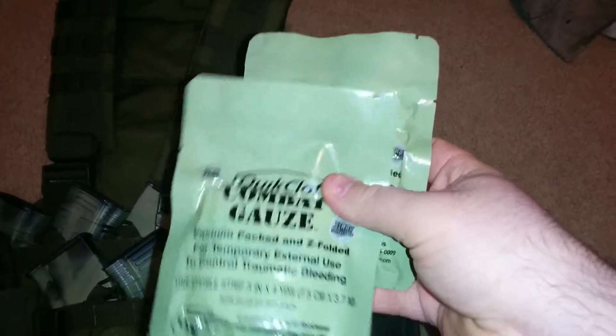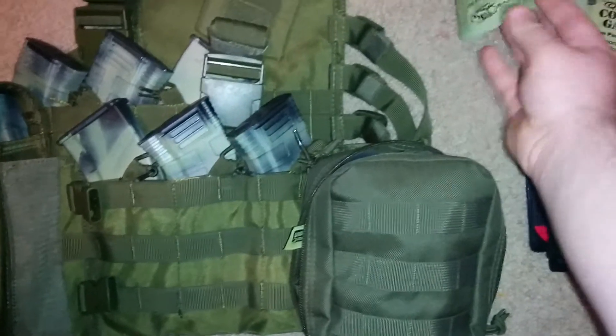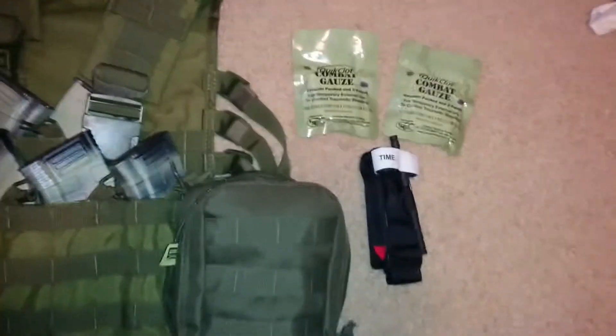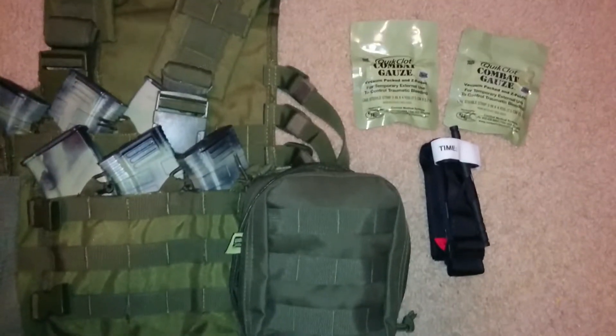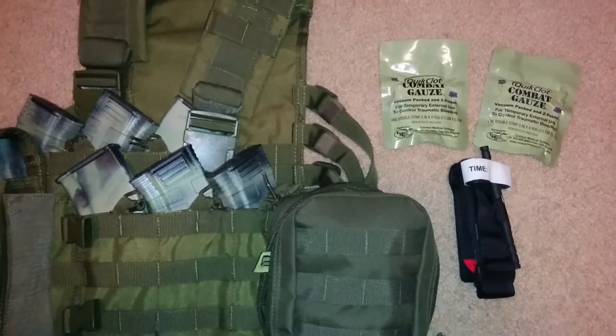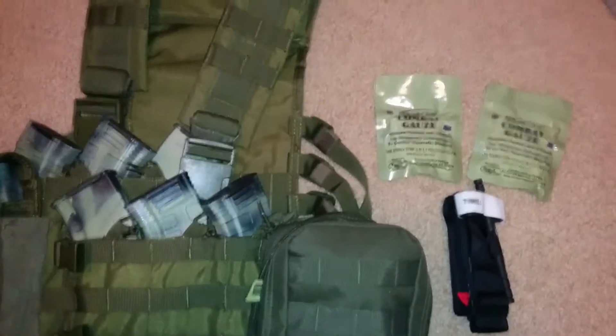Next, I have two packs of combat gauze. I'd like to have three, because if you do get shot — and God forbid you get shot more than once — you're going to need enough to pack each wound and stop the bleeding so you don't bleed out.